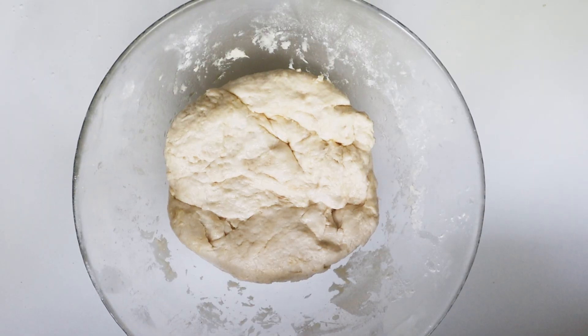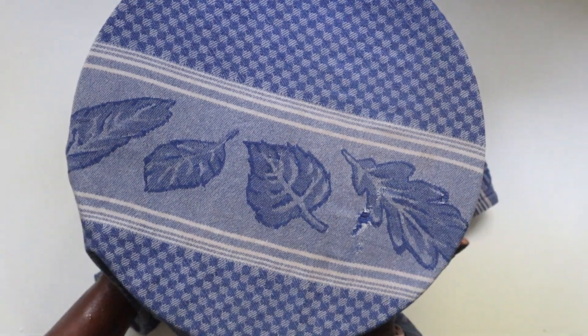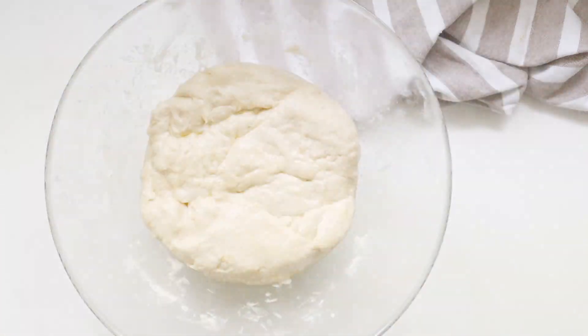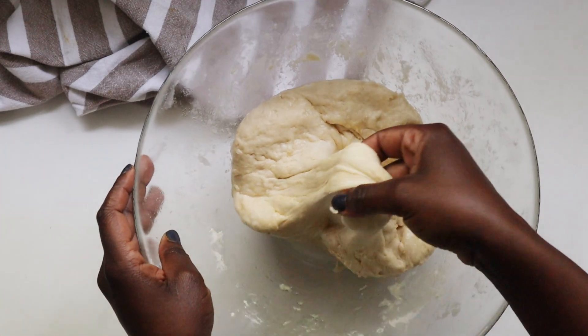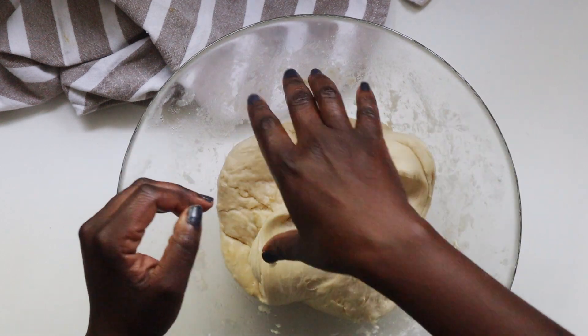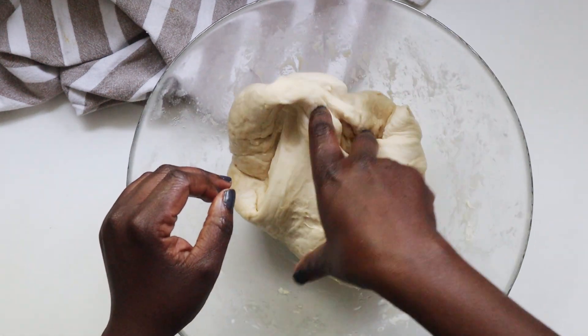Once you're done kneading, you want to cover the bowl with a damp piece of cloth or cling film, which some people call plastic wrap. Allow this to rest for at least 30 minutes on the countertop. My dough has rested for about 30 minutes now, and you can tell by the texture — it's really soft and silky, and it's going to be easy to work with.